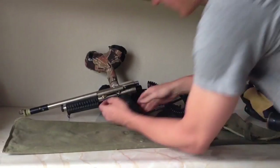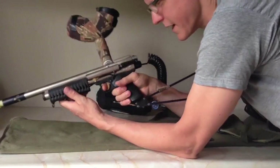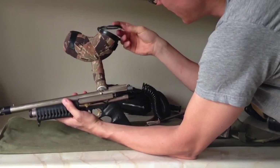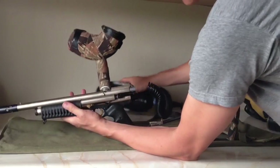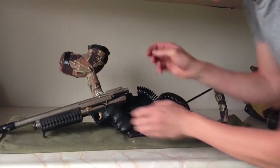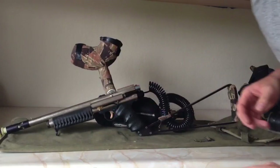I played with it last weekend and it shot good, aside from the rollouts. Anyway, there it is — the Dogs of War Stroker T249.